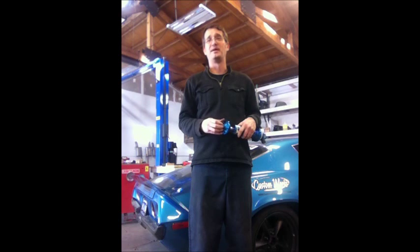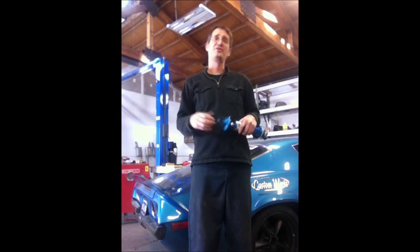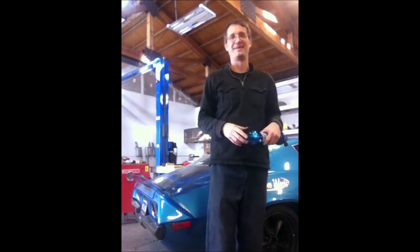When you buy a suspension kit from us, we ensure that it's going to have the proper spring rates that you need. This is just to let you know that it's not necessarily your springs that dictate your ride quality — it's more so your shocks. Thanks again. This is Keith from Custom Works. Have a good day.